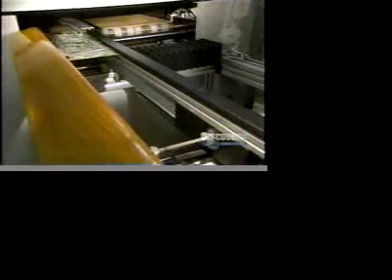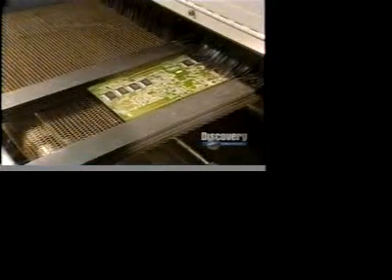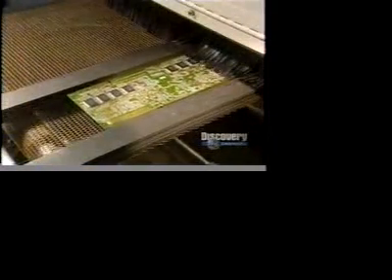The card continues on its way toward the oven, which accomplishes an essential operation. Once the parts are secured, the card goes into a convection oven, where the heat will solder the parts to the card.